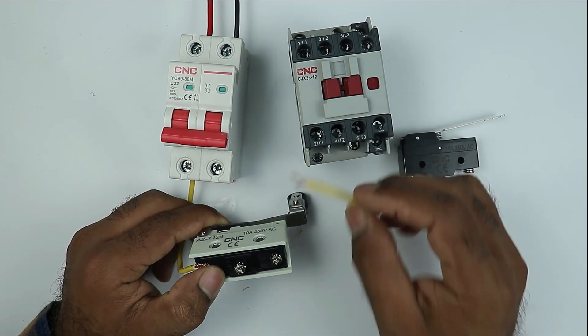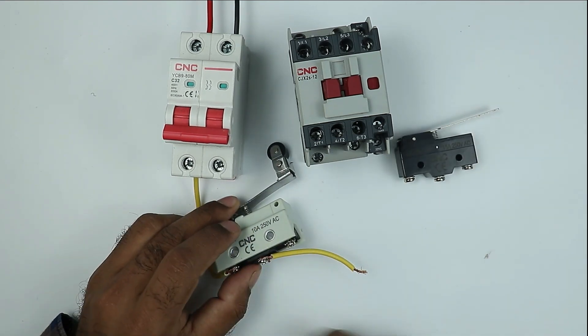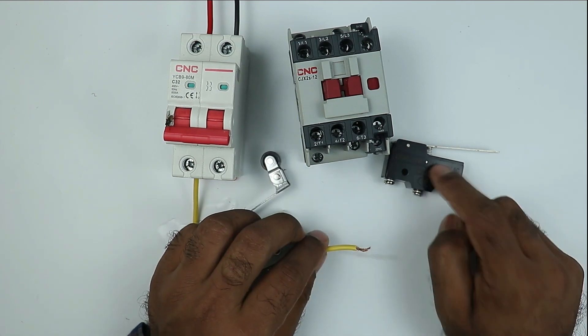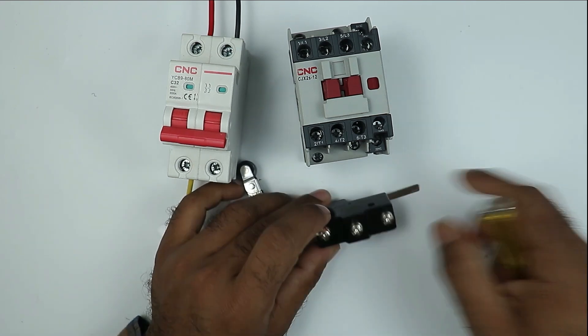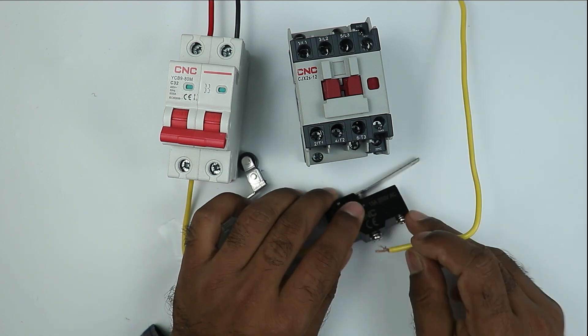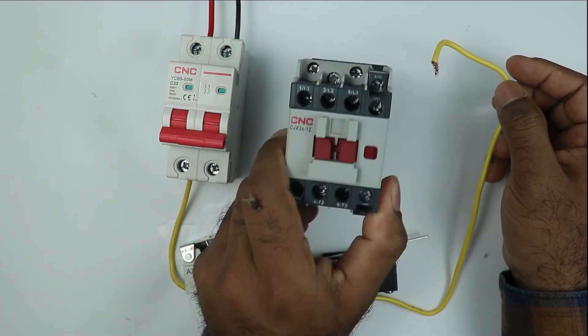I am taking this wire and connecting it with the NO contact. I connected the wire here. Now the power supply through this wire will be supplied further to the second limit switch at the common terminal. Here is the common terminal, so I am connecting the wire here to the NO contact of this limit switch. We are going to connect another wire — the power supply from this wire will be supplied to the contactor for operation.